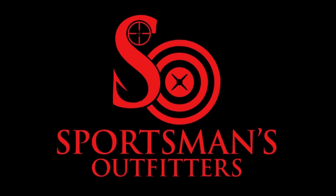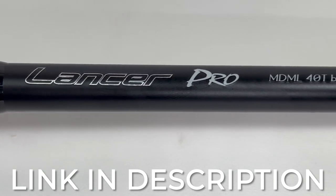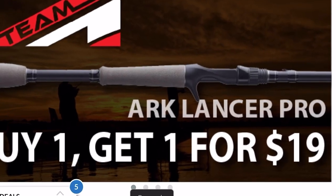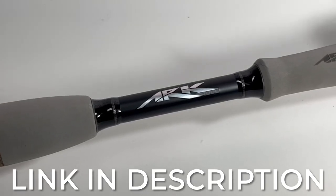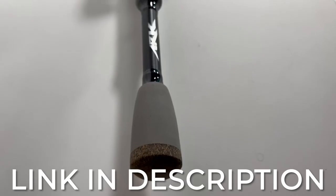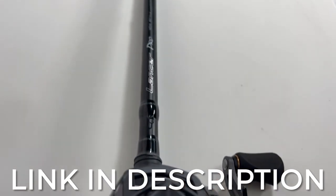This video is brought to you by sportsmansoutfitters.com. Right now there is still an awesome deal going on on the ARC Lancer Pro Series rod. If you buy one rod you can get the second rod for just $19 — that is a $100 rod for 19 bucks. So if you are on the market for some rods, right now is the time to buy. You can click the links down below in the description and you'll greatly help support the Bass Fishing HQ channel.